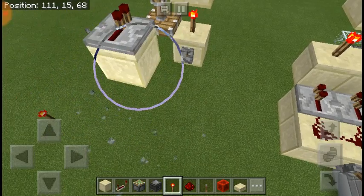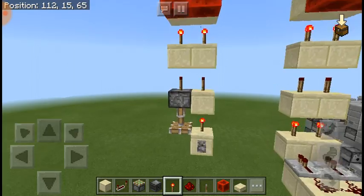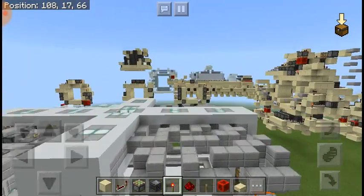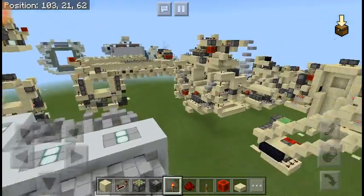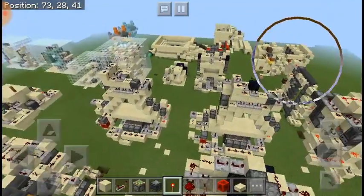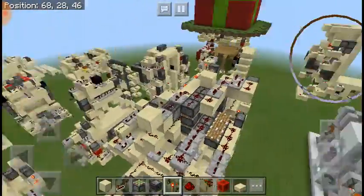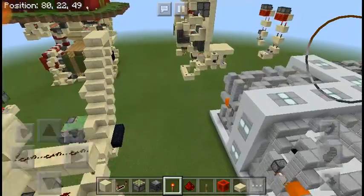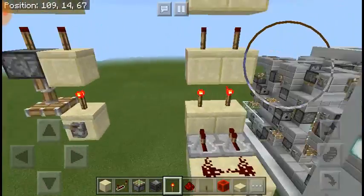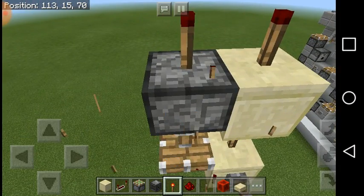That's a little thing I didn't know until a couple weeks ago — I think it was after I made the triangular piston door, somewhere around that time. After that, I was trying to work out something, and I found out you could place torches on the pistons.